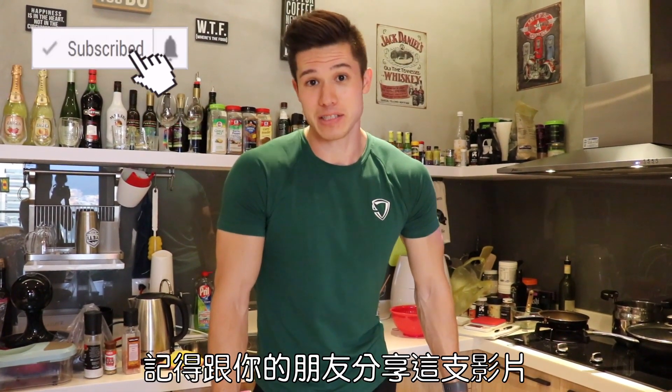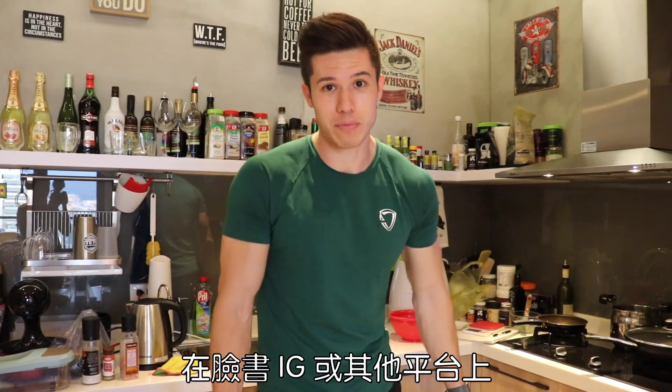So, hope you enjoyed the video. And if you did, please hit that like button. And if you haven't already, please subscribe. And one more thing — please make sure to share this video with your friends as well on Facebook, on Instagram, or wherever you please. Thanks so much. See you guys next time.